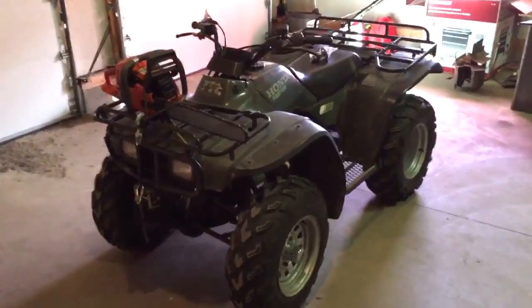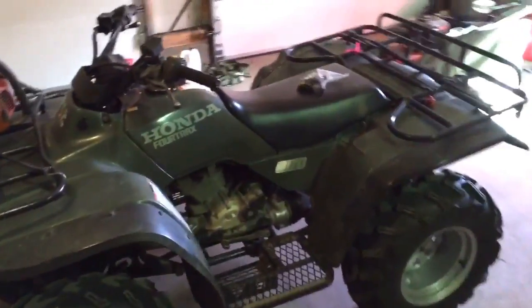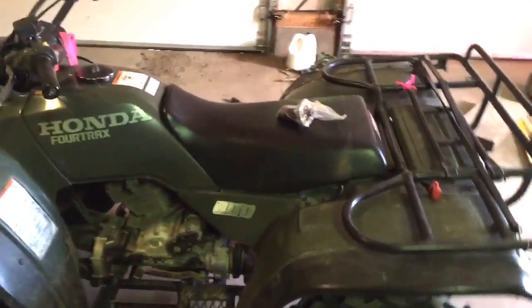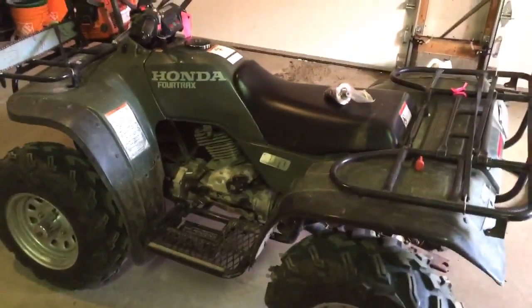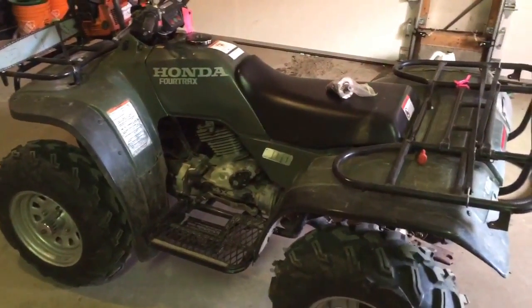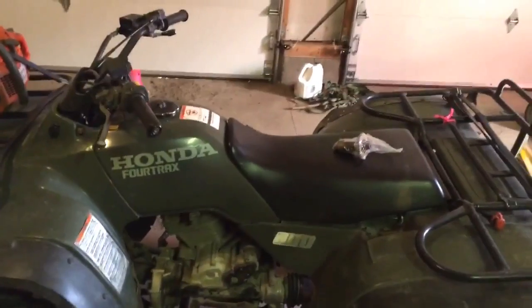Good afternoon gentlemen and welcome to the shop. What we have in front of us here is my 1994 Honda 300 Fourtrax four-wheel drive. You've seen this machine in a bunch of other videos, but today what I'm thinking about tackling is throwing this Big Red camshaft in it.